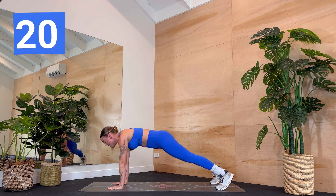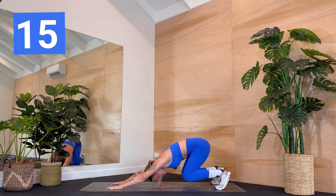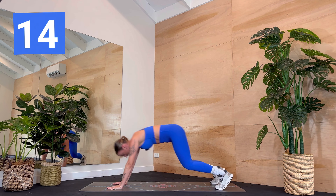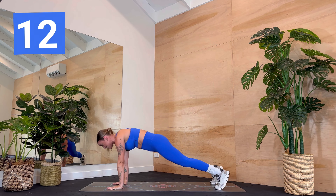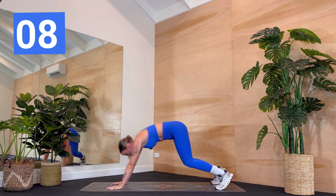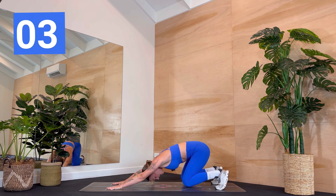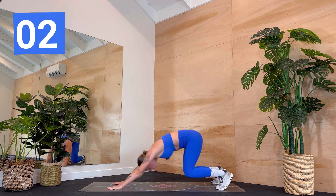Three, two, one — hips back to heels. Shoot it forward. Hips to heels. Shoot it forward. Keep going. It's just 20 seconds each exercise. And then we are coming down onto our back for some abs. Five seconds, four, three, two, one.